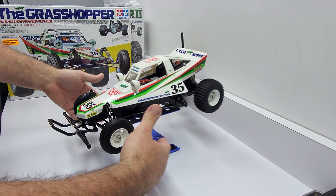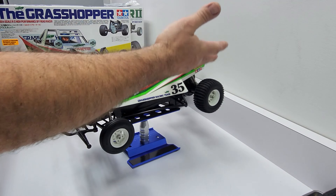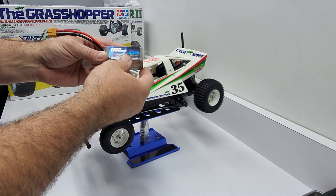But other than that, tell me your thoughts on how you think I did on this build and how I did the decals for the first time in my life. I thought that was fun too.